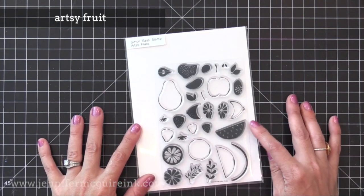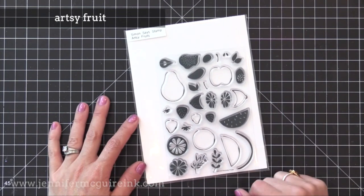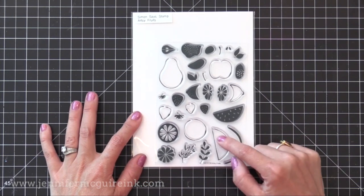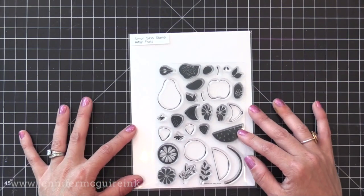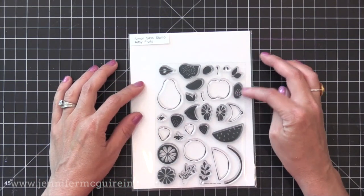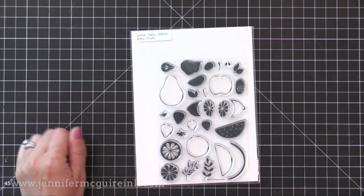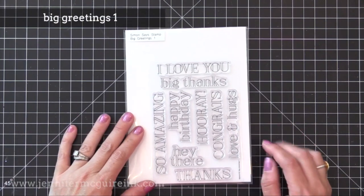Next we have the Artsy Fruit stamp set. There are a bunch of images in here that allow you to create stamp-layered fruit pieces — you have the outline and then two images that layer together in the center. So you can make apples, oranges, pears, watermelon, and a bunch of different things. I even like the small little strawberries. You can use the solid images by themselves, the outline images by themselves, or use them together. This would also be beautiful just stamped with VersaMark ink on dark card stock and then use some Perfect Pearls over it for lots of shine.